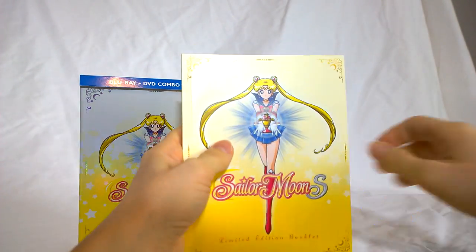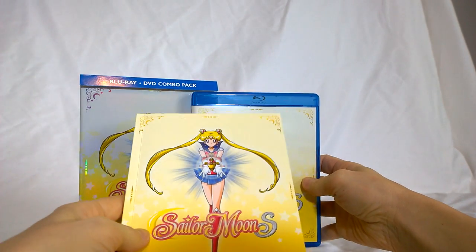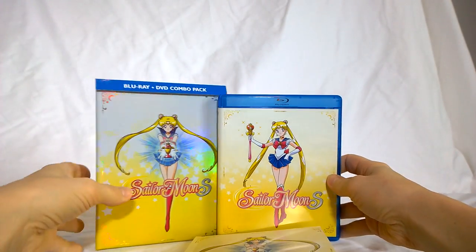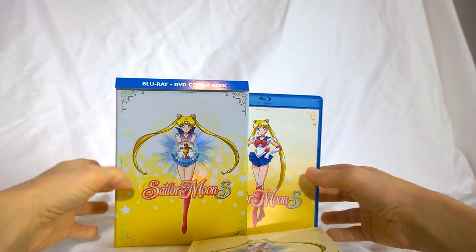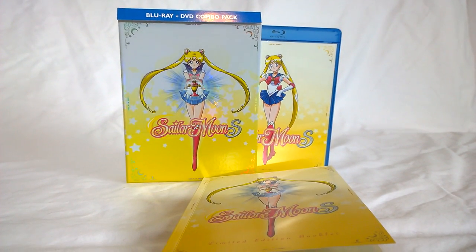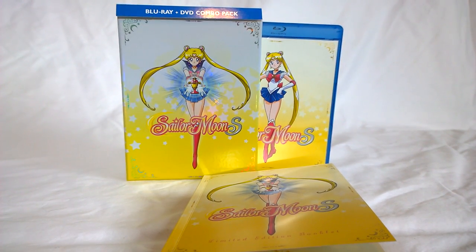That is everything included in the Sailor Moon S box set. Hopefully you enjoyed it. If you were not sure whether or not you were going to buy this season, it's one of the fan favorites, so I can definitely recommend it. It introduces you to the Outer Soldiers, which are some of the more interesting characters. You also get Sailor Saturn and Pluto — probably the most you're ever going to get of them in any season — so if you're fans of them, it's a good season to have.